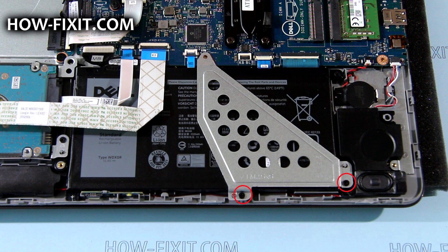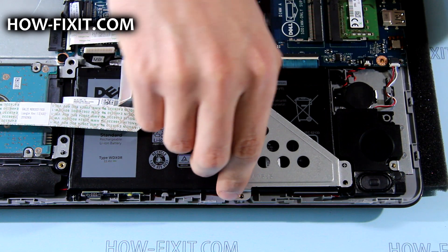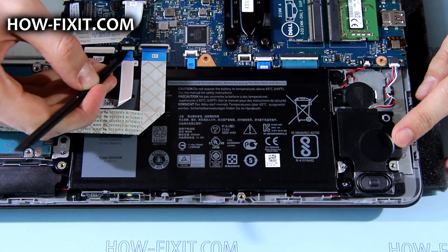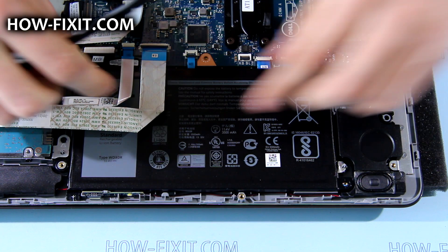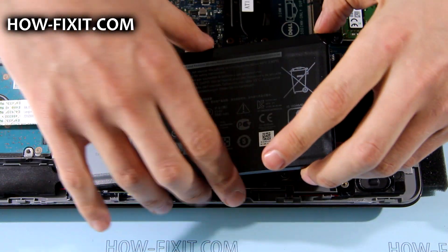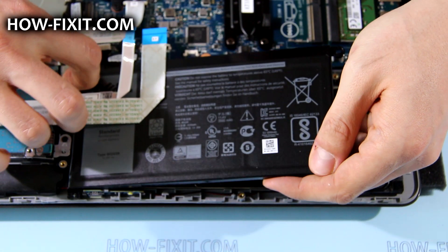Remove the screws that secure the battery bracket, lift it and remove it. Remove the HDD and IOFC cable from the connector on the mainboard. Remove the screws that secure the battery, then lift up the HDD a bit and remove the battery.